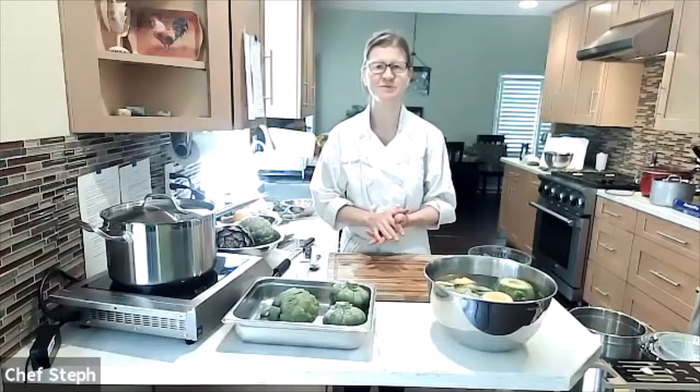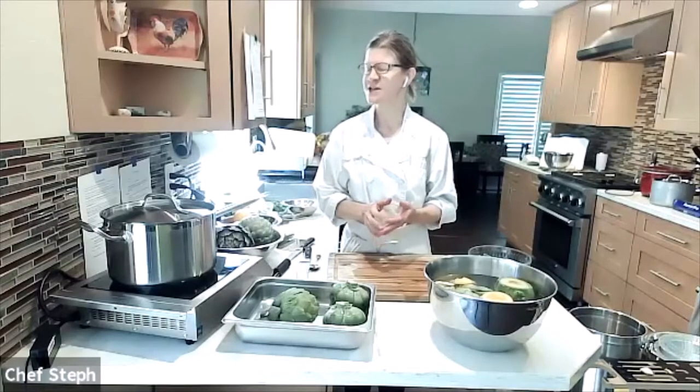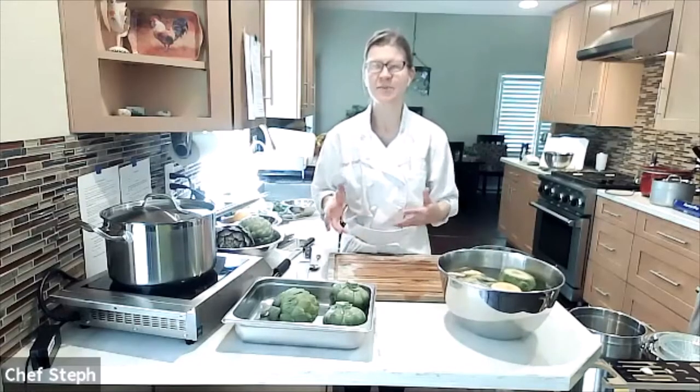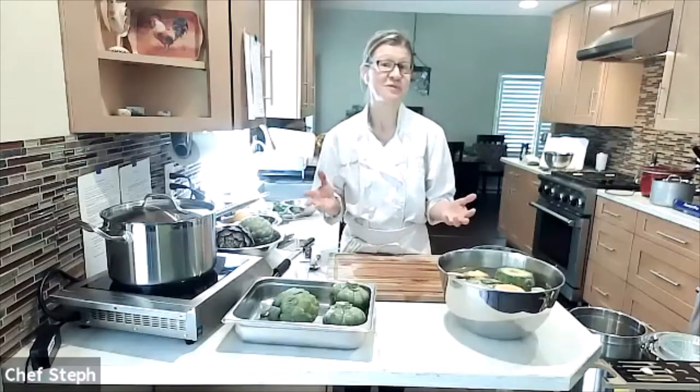We're glad to have you here, whether you're joining us again or for the first time. This class is part of a series to raise awareness of specialty crops grown here in Solano County and in California in general. We talk a lot about our local farmers and ways you can access what they're growing.